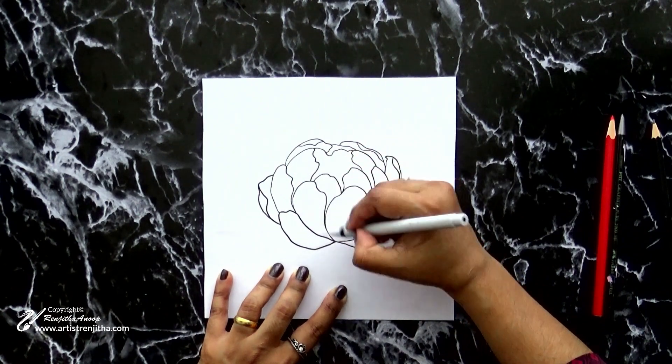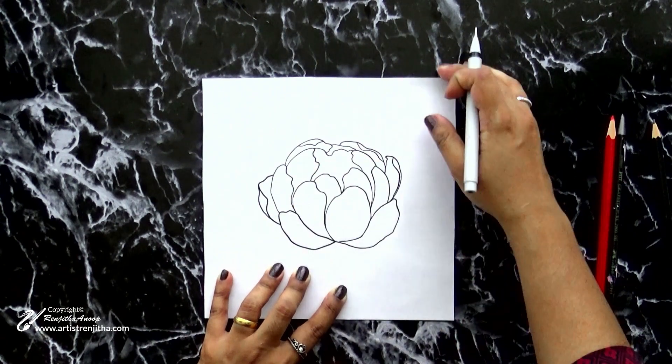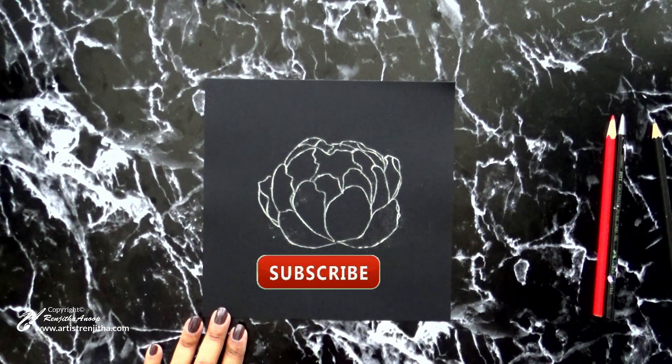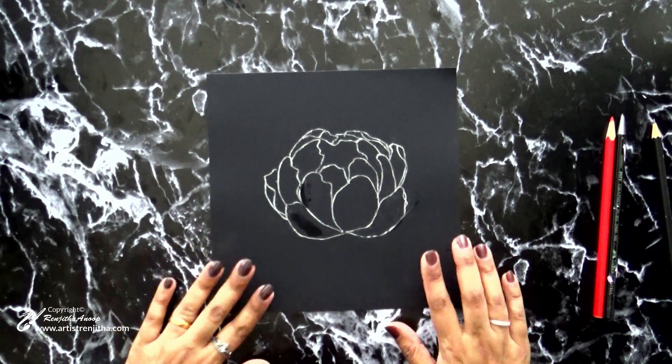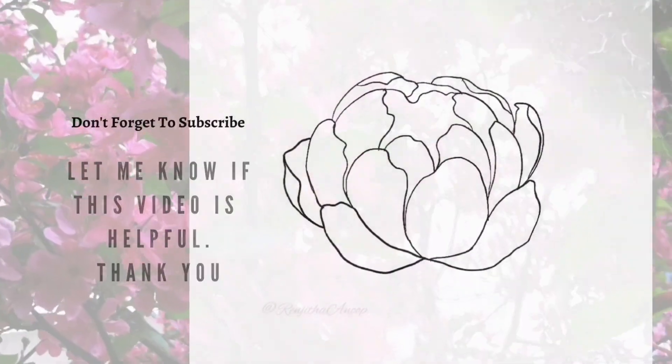I hope you enjoyed watching this and learned something new. If you wish to see more informative videos like this, please comment in the comment section so I can plan working on that. If you like this video, please share, subscribe, and press the bell icon to get notifications when I post new videos. Thank you, till then take care.